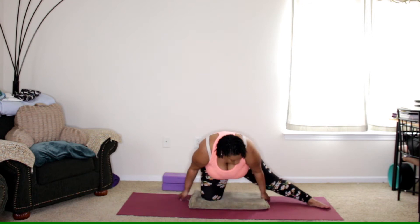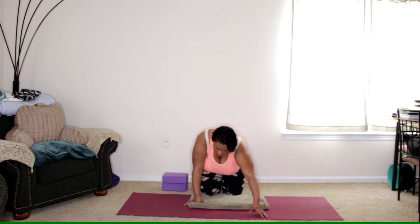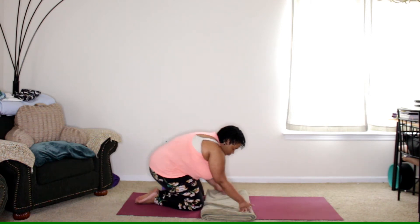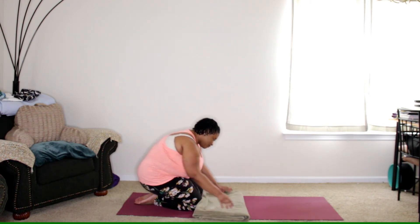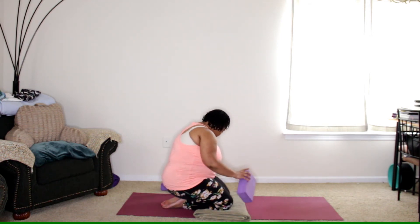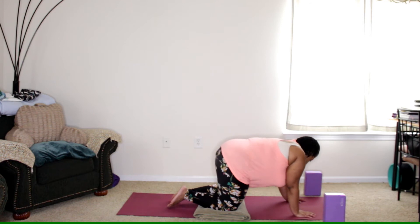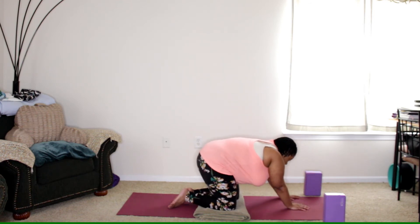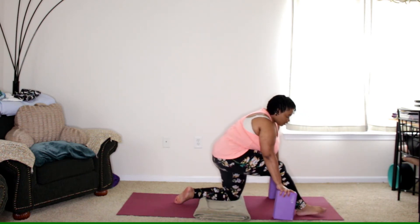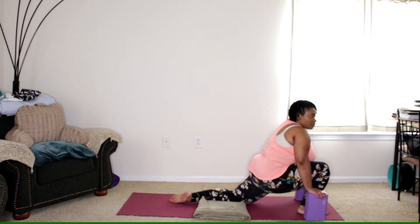Bringing that foot down, lifting up, bringing the knee in. We're going to transition to the long side of the mat — you can keep the blanket for your knees. Come to about the middle of the mat and grab both of your blocks, having them at the front of the mat. Coming onto hands and knees, bring the hands closer to the left side of the mat, bring that right foot up, grab the blocks — they're going to come beside the foot — and then sink the hips forward, coming into a low lunge.